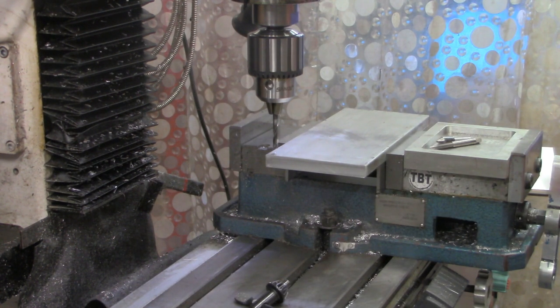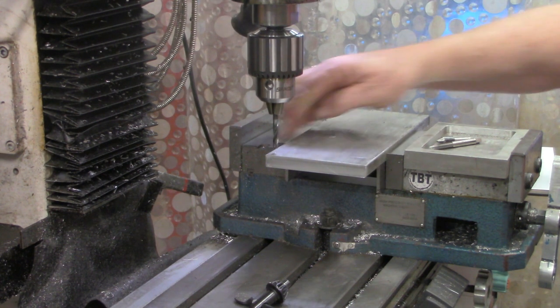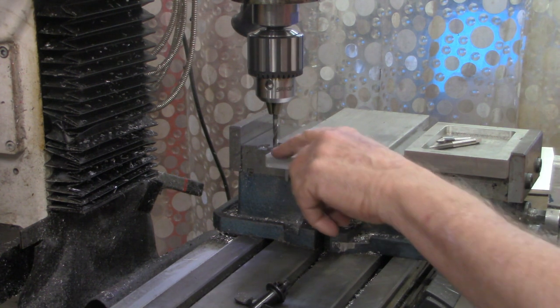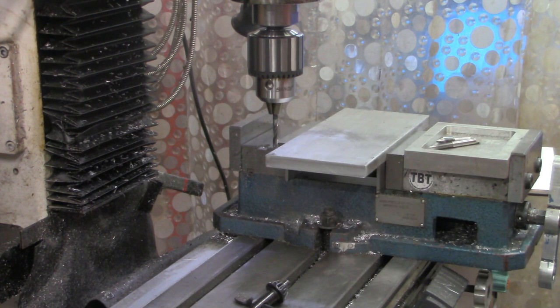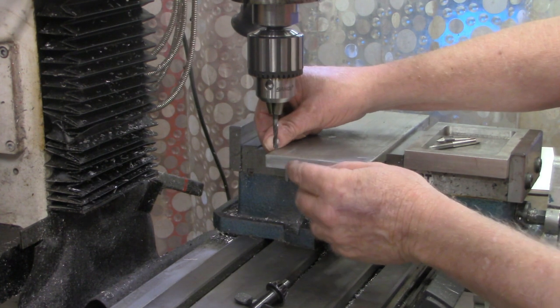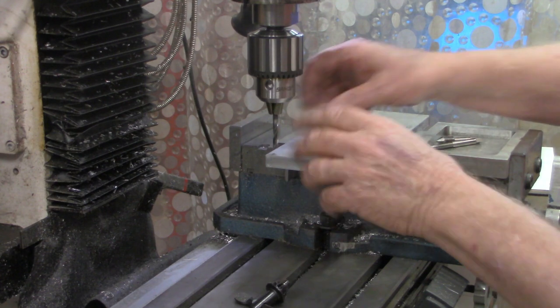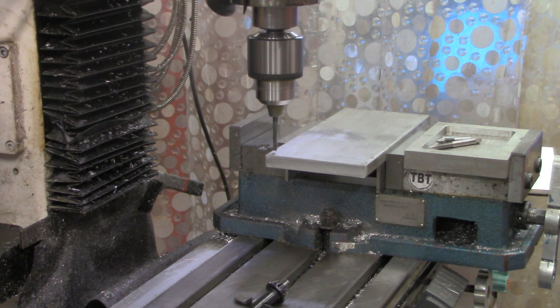I almost messed up there — I noticed when I put the drill bit in that it was very close to the edge, and there was supposed to be some clearance. What I did was simply forget to account for the diameter of my center or edge-finding probe. Basically it meant I needed to back off another 100 thousandths in each direction to account for half the diameter of the probe. I'll get my y-axis locked down — it's set at zero-zero right here.